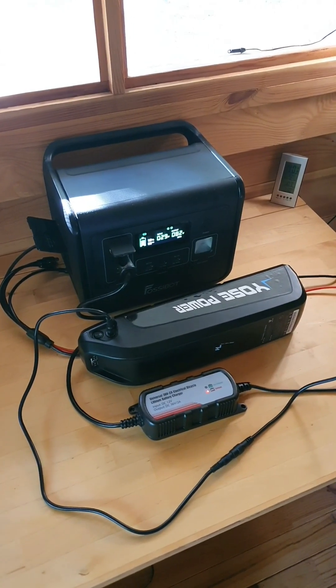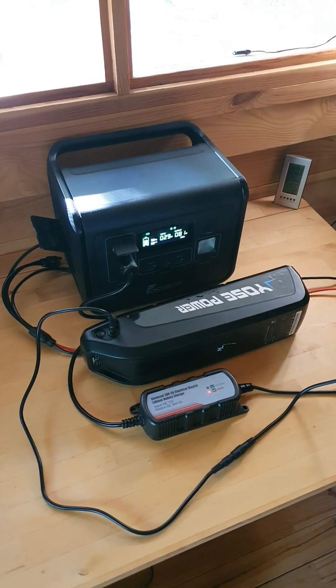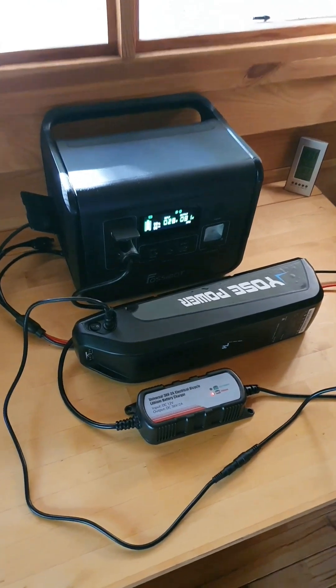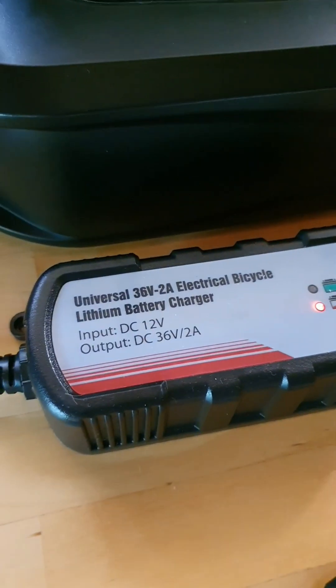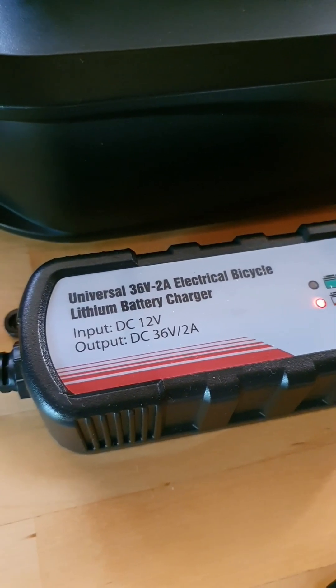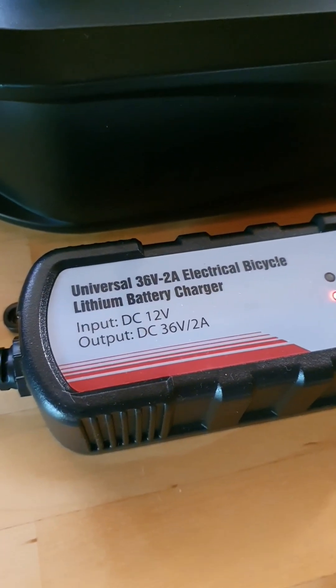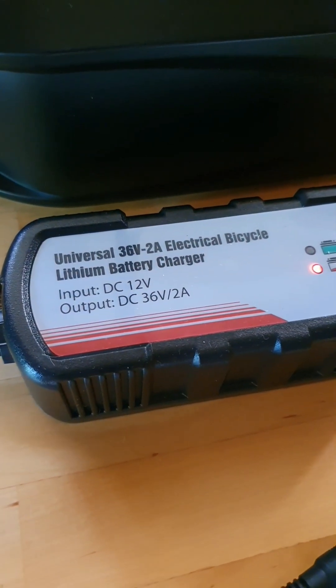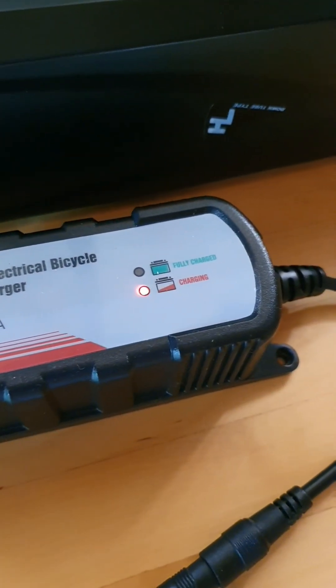Just a quick video to show you how to charge your e-bike battery via DC-to-DC charging. I did some research and found this universal 36-volt 2-amp electric bicycle battery charger. It takes in 12 volts DC and outputs 36 volts — it's basically just a voltage booster.